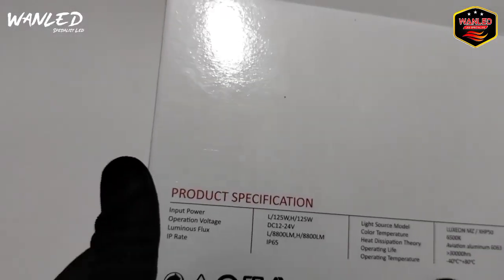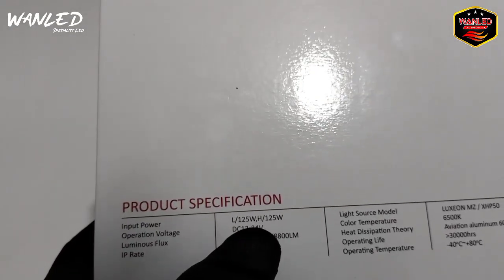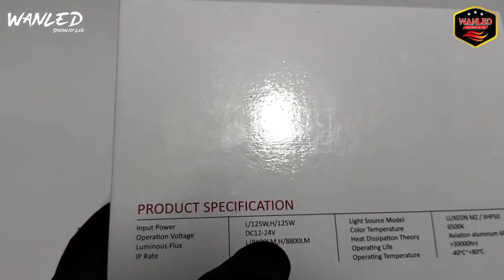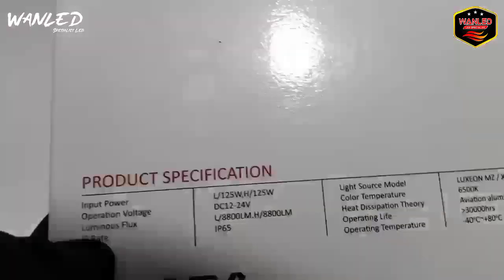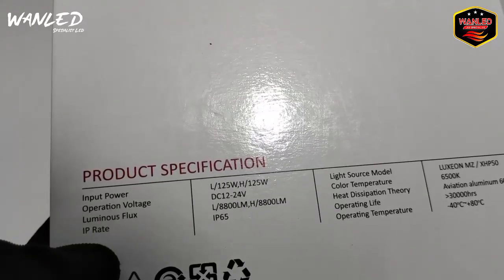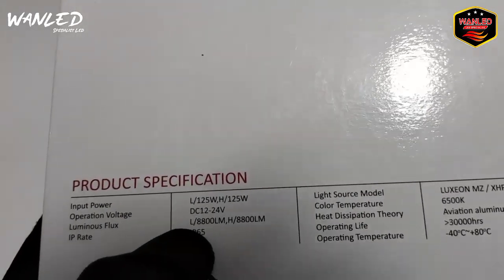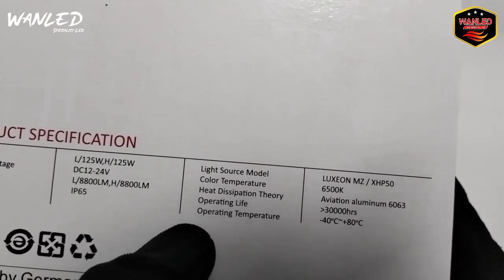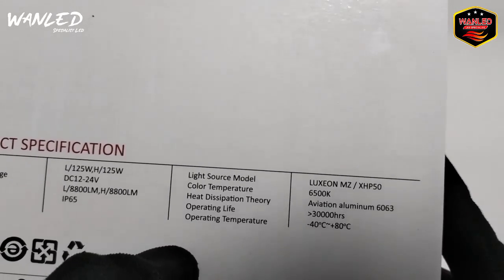Untuk tampilan dus belakangnya seperti ini. Spesifikasi produknya: input powernya 125 Watt, operasi voltasinya DC 12V sampai dengan 24V, jadi bisa dipakai di 12V dan 24V. Lumen-nya 8.800 lumen. Untuk IP-nya itu IP65. Light source modelnya itu Luxeon MJ XHP50. Color temperature-nya di 6500K.